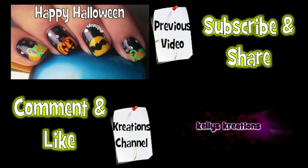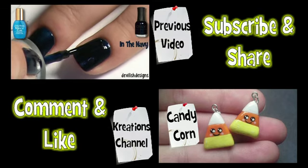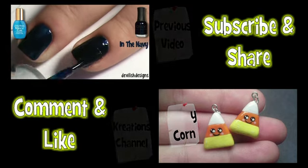Don't forget to check out my previous video if you missed it, and make sure you check out my other channel below. Bye-bye!